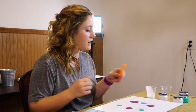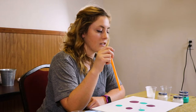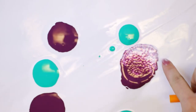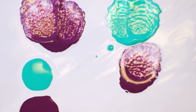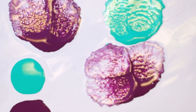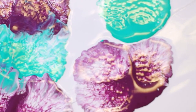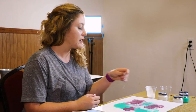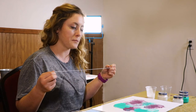Now that we have a couple puddles on there, I am going to take my straw and blow in the center of my puddles, creating a flower type shape. As you can see, using a straw you can manipulate your paint to do some really cool different things.